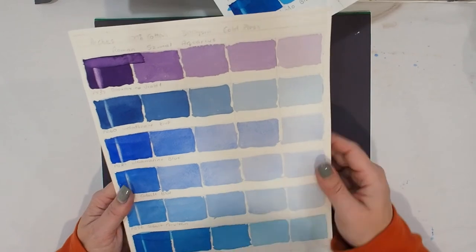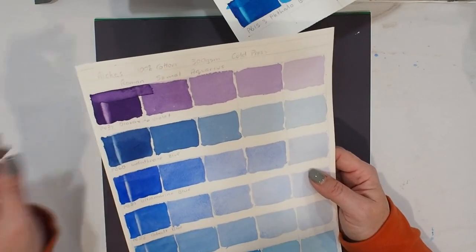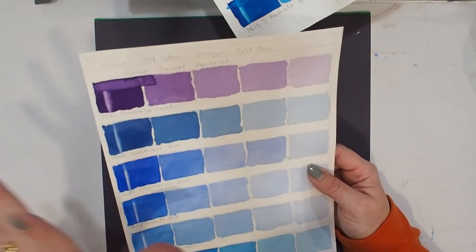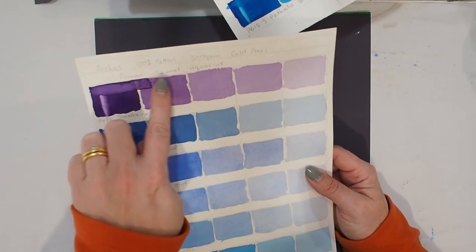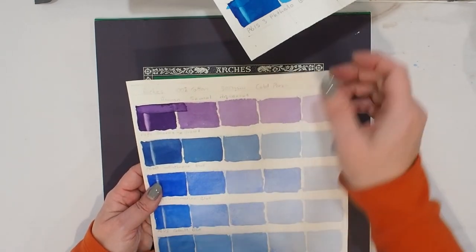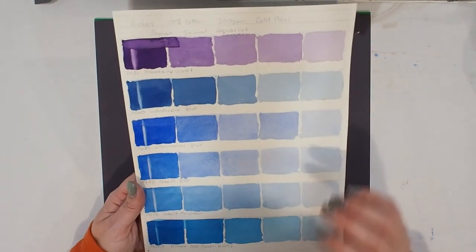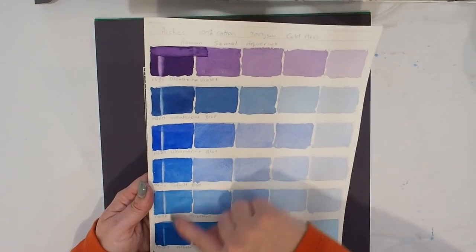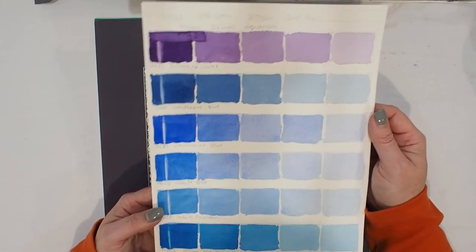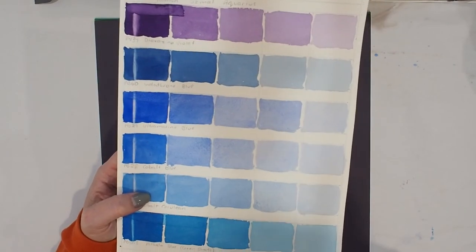When the paper actually saturated — which is what happened up here when I put down that wash at the top — it gets full and stays wet for a long time. You can see there's very little movement between the different squares further along. The Arches really does hold on to those pigments quite well. It lifts not as easily as the bamboo, and quite controllably in most cases.